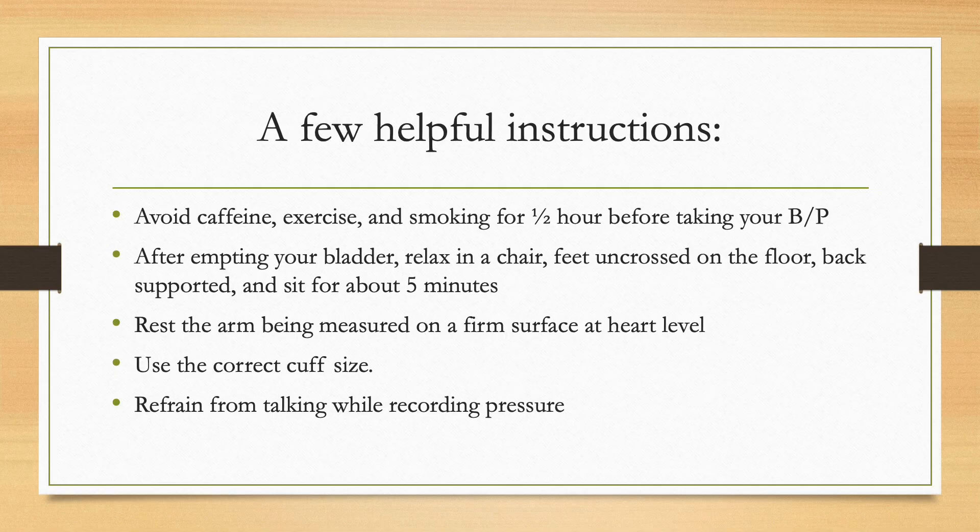There are a few very important things to remember before taking a blood pressure. You should avoid caffeine, exercise, and smoking about one half hour before checking your blood pressure, and you should also empty your bladder. Find a comfortable chair with a backrest where you can rest your feet flat on the floor and quietly sit for five minutes before checking the blood pressure. Refrain from talking while doing your blood pressure.